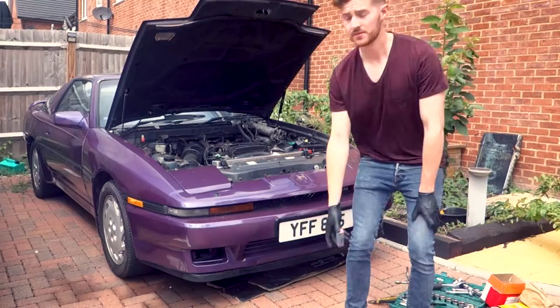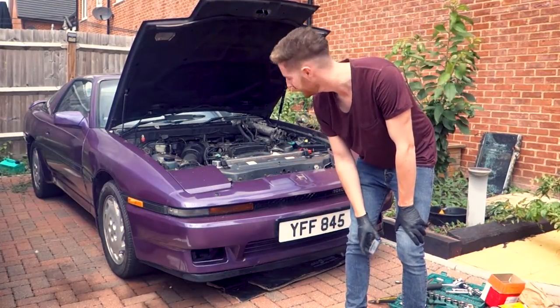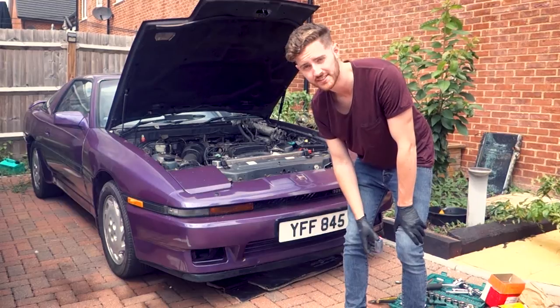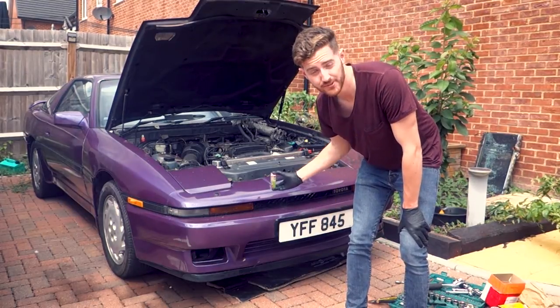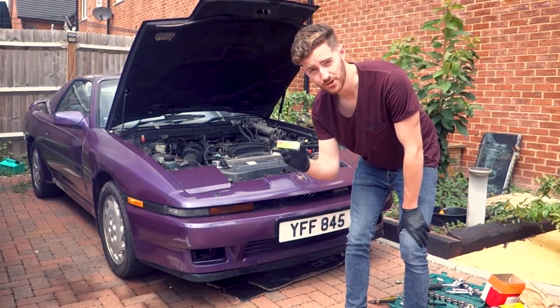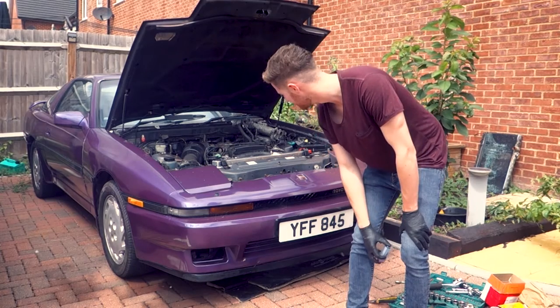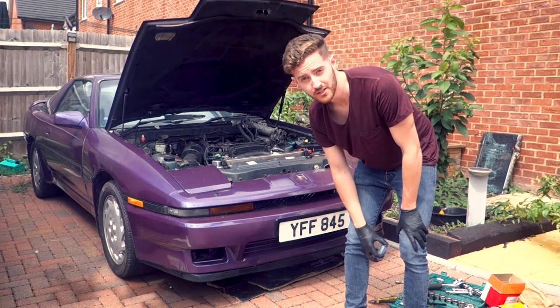With the spark plugs, the original ones I had in there were NGKs that I put in last year when I was trying to get the thing started. As they've failed, I've decided not to do the same thing again, so I've upgraded to the Denso Iridium spark plugs. These things cost a small fortune to put into the Supra, but hopefully they'll make a bit of a difference.